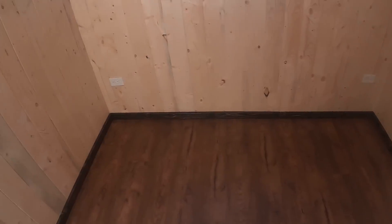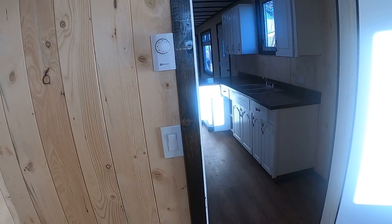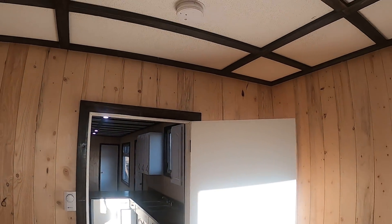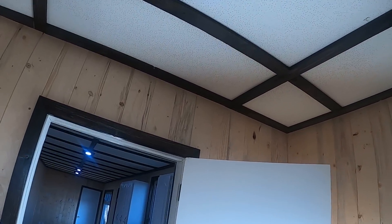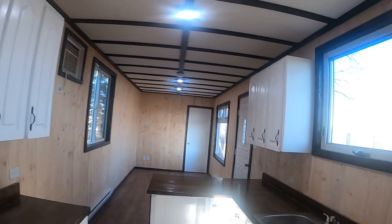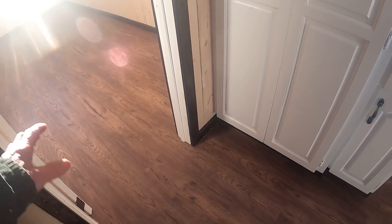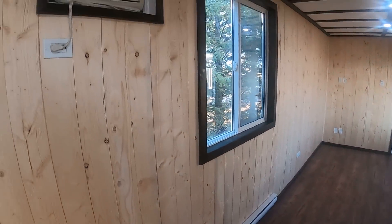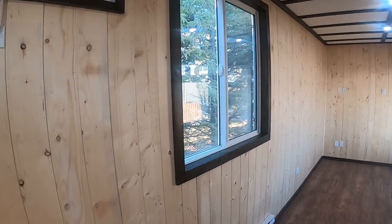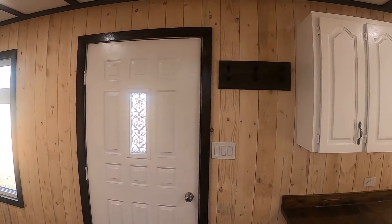Nice big window. It's all solid three-quarter-inch tongue-and-groove wood all around. Lots of plugins throughout. Here's the baseboard heater, and there's the thermostat on the wall. There's a light switch, a built-in wired-in smoke alarm, nice LED lights everywhere, and a nice ceiling. The floor in the kitchen goes right through with no thresholds — we spent some extra time doing it that way. Here's the air conditioning again, a nice bright light facing the back window.